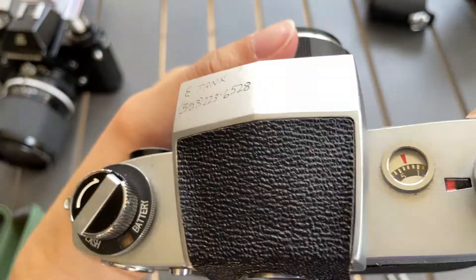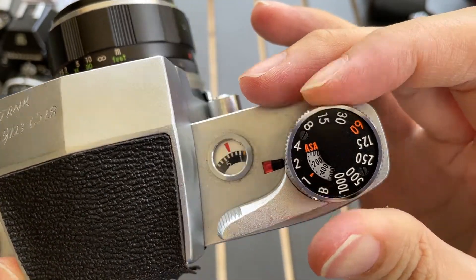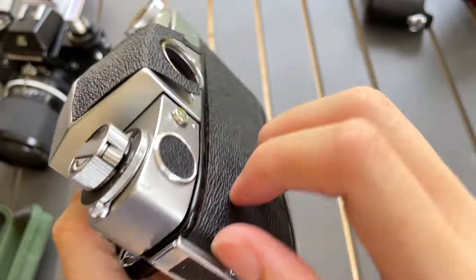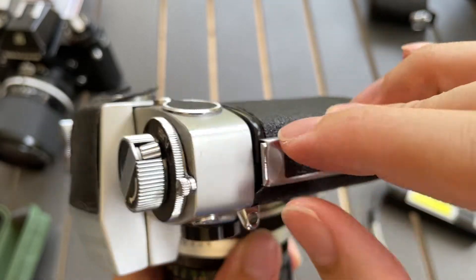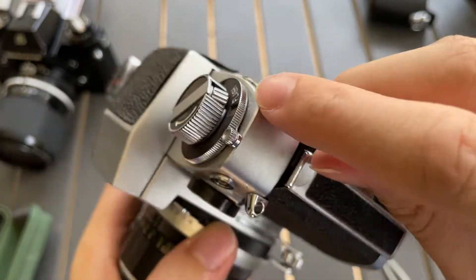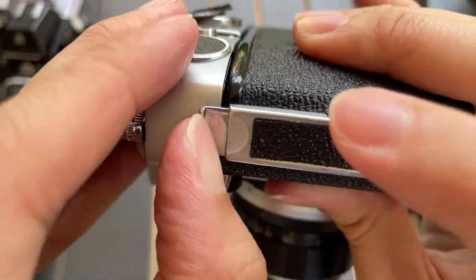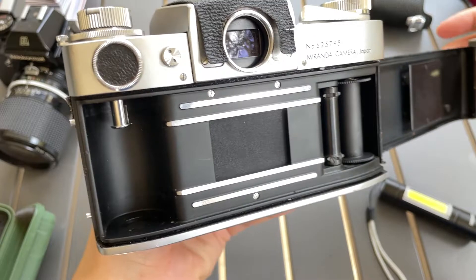The shutter speed works. I will show you the test. To open the film compartment you need to press this down and pull this up — push it down, pull this up, and it releases the film compartment.